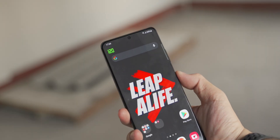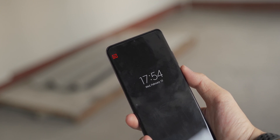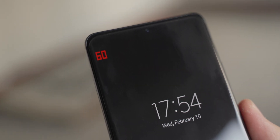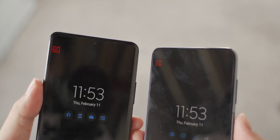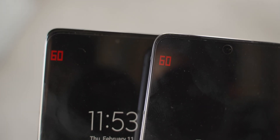Now, to the thing that really bugs me the most — the always-on display. I'd expect the phone's display to refresh at the lowest possible refresh rate when the always-on display kicks in. But it's still the same story: both phones refresh at 60Hz steadily when displaying an always-on display.